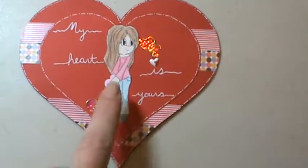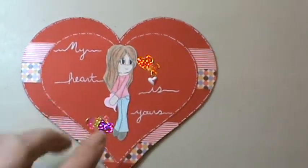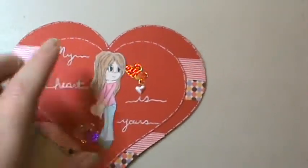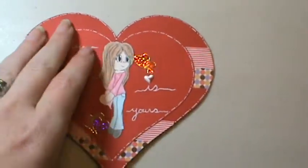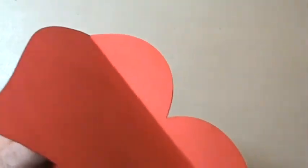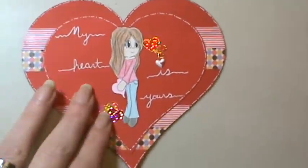It's using my Digi Young Love and I just took three hearts in total and I just hand cut them out. I took two and just stuck them together where the top of the heart — you'll see — that just glued together. And I put a crease in it so it will open, and the second heart is